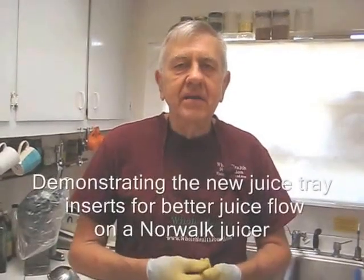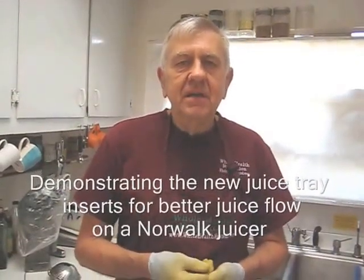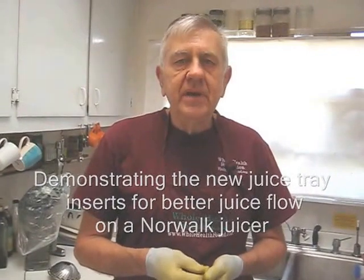Hello my friends, William Poloniak here at Whole Health Foundation again. In this video I'm going to demonstrate a brand new product: a plastic insert for the juice tray cloths for better evacuation of juice.